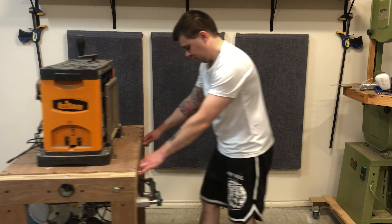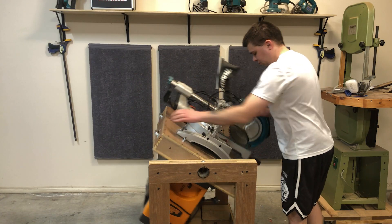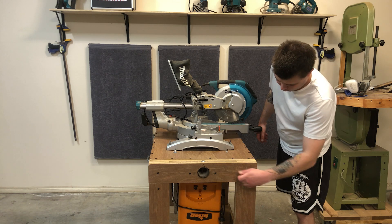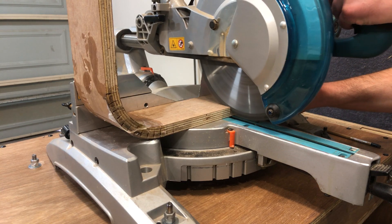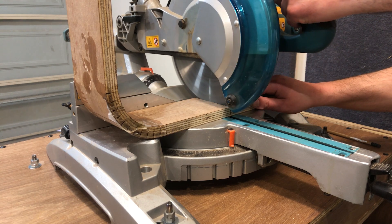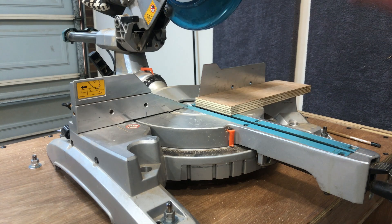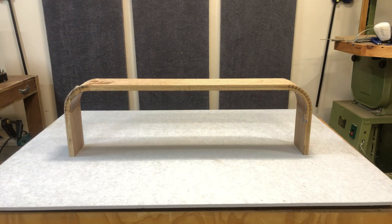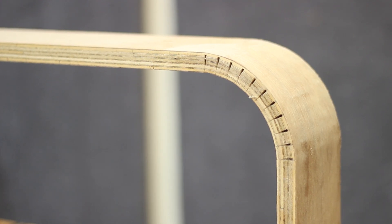Giving my flip top workbench some love — the link for that video is in the description. I intentionally cut this oversize because I wasn't sure how it was going to work and I can just cut it to level. You can always cover these kerf cuts with some putty or a veneer — me, I kind of like it.